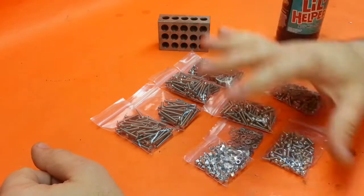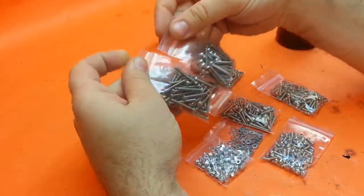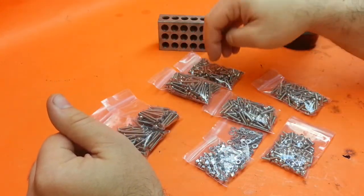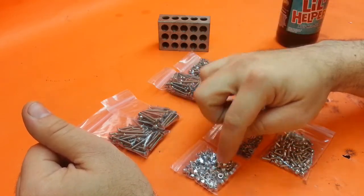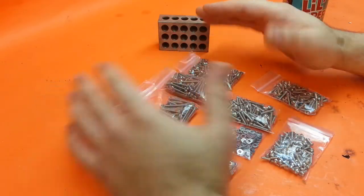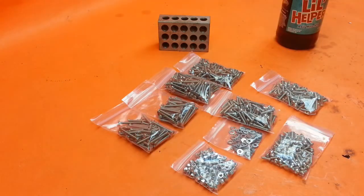I'm going to open it up and show you what's inside. Like I said, 800 pieces total. Inside we've got nine bags total — two of these bags have 50 screws each of the 25mm; the rest all have 100 pieces. We've got 20, 16, 14, 12, and 8mm screws, lock nuts, nyloc lock nuts, and washers. This gives you a general range of screws you can use in almost any application.